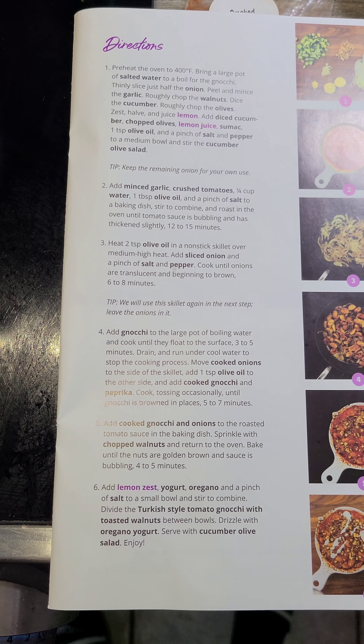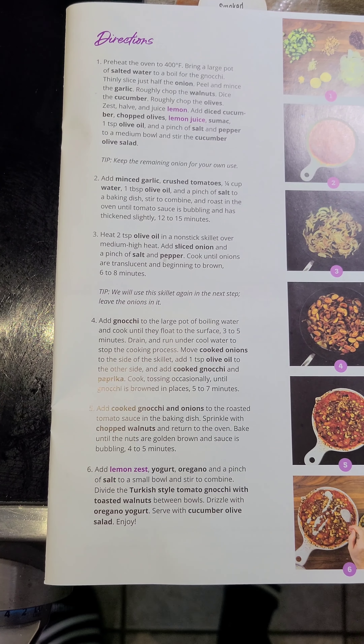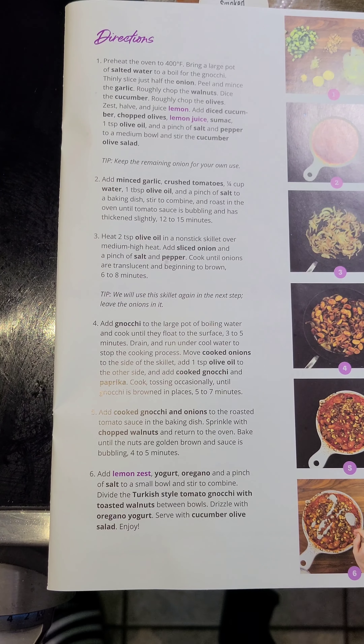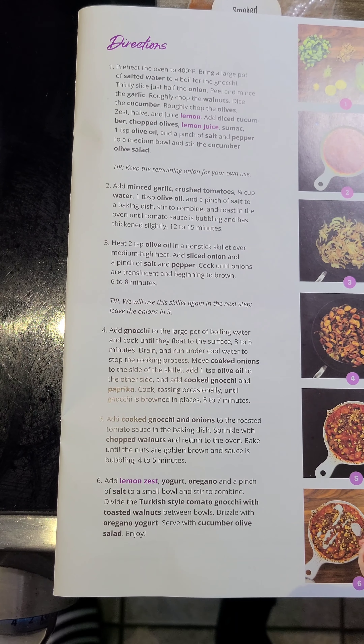Add gnocchi to the large pot of boiling water and cook until they float to the surface, three to five minutes. Drain and run under cold water to stop the cooking process. Move the cooked onions to the side of the skillet, add one teaspoon of olive oil to the other side, and add the cooked gnocchi and paprika.